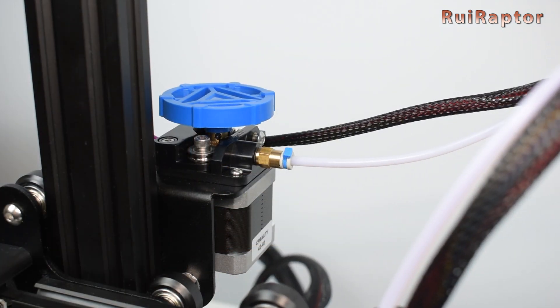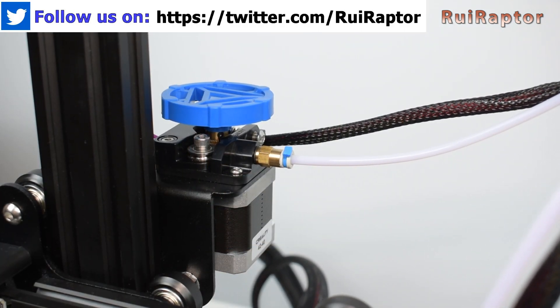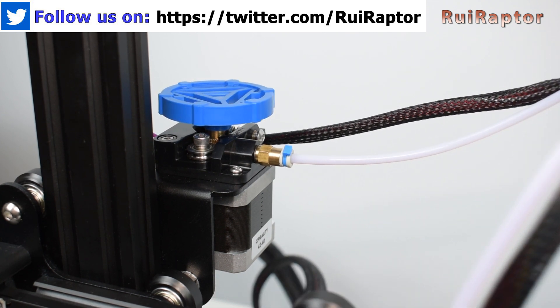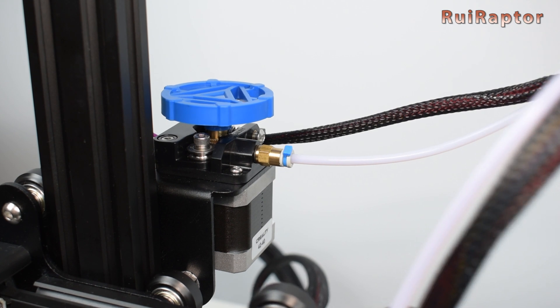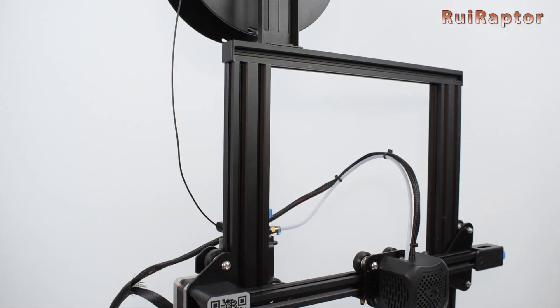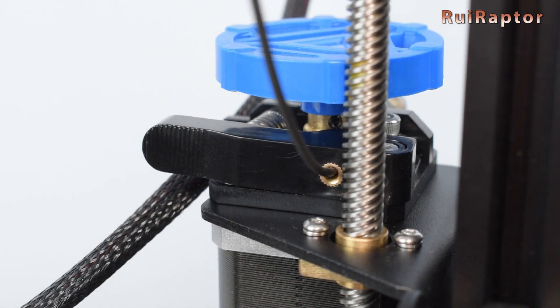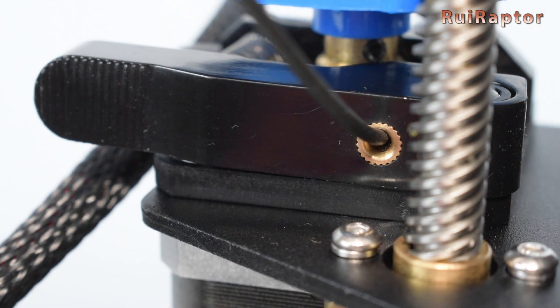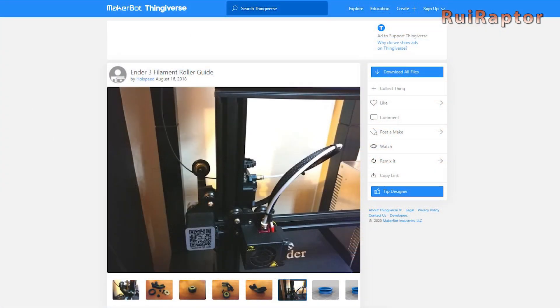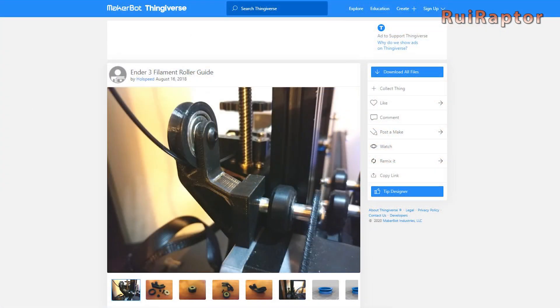One of them is the extruder. Although the stock extruder works reasonably well, this new version would work better with Creality's dual gear metal extruder instead. The filament input at the extruder should also have been fixed. The angle that the filament takes to enter the extruder will eventually damage the extruder input side. There are solutions on Thingiverse to prevent this, but Creality should have included this from stock.